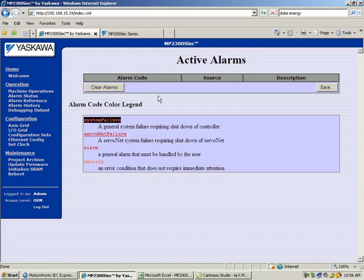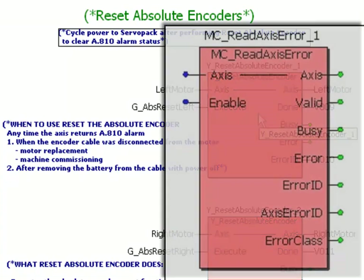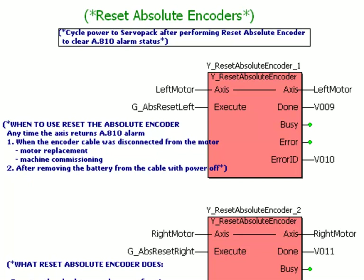The next step is to recalibrate the home position. I've shown a very simple implementation of the YResetAbsoluteEncoder function block, but I'd like to point out that we also have a function block to read the axis error, so you can detect the specific error A.810, prompt a user through the HMI to execute the absolute encoder reset, and then prompt the user to cycle power. This entire procedure can be programmed in and made self-explanatory to the machine operator and maintenance personnel. If you don't have this functionality already in your program and you're just trying to get the machine up and running, the web server is a good tool.